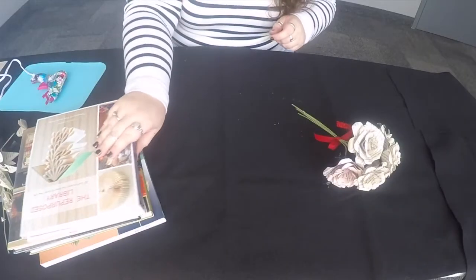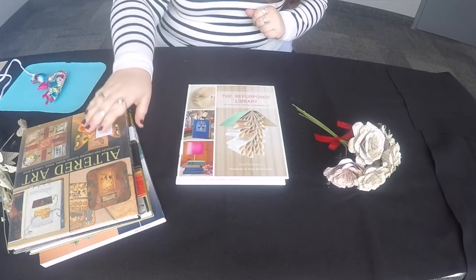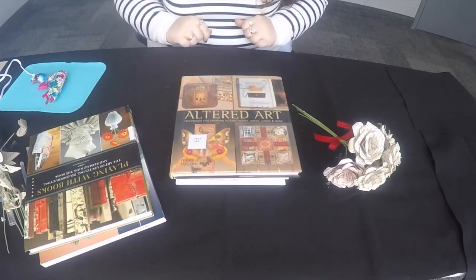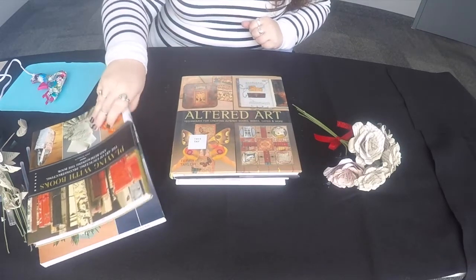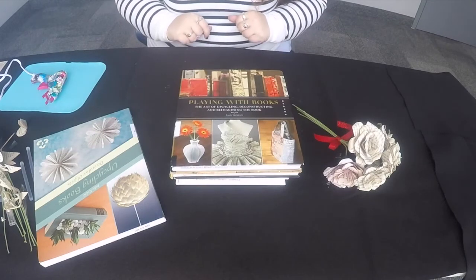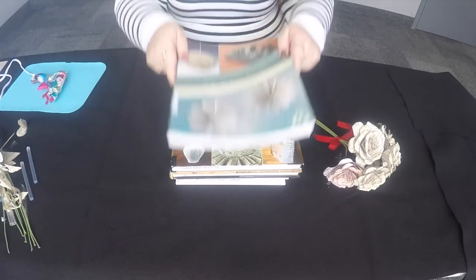For more crafts that repurpose old books, check out The Repurposed Library, Altered Art for Creating Altered Books, Boxes, Cards, and More, Playing with Books, The Upcycling, Deconstructing, and Reimagining of the Book, and Upcycling Books — all available through Windsor Public Library.